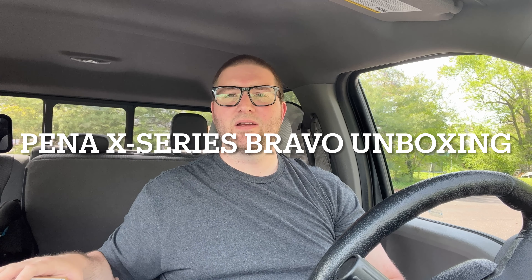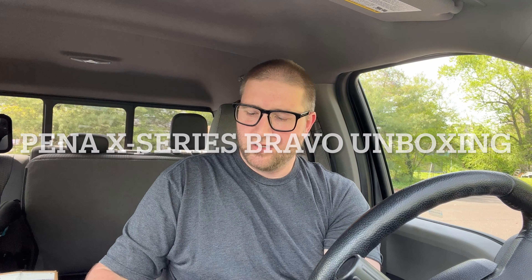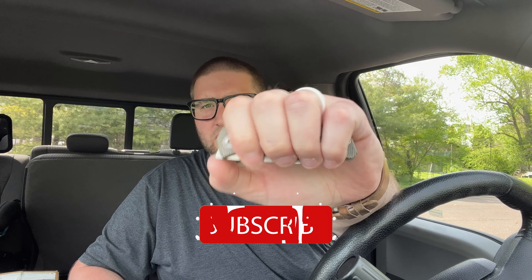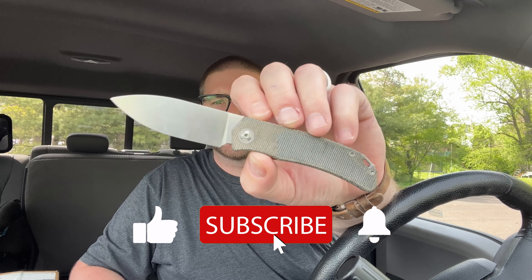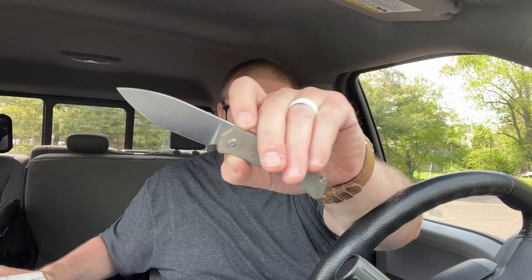Hey guys, Kev here and I got an unboxing to do for you. I'll use the one I just unboxed to unbox this — this is the Urban ADC Supply Trevor Burger collaboration. Go check out that video, there's a link in the description if you want to pick one of these up — it helps the channel.